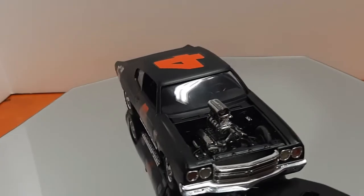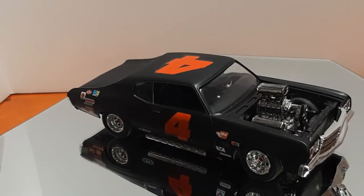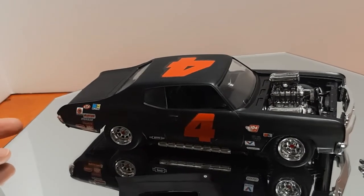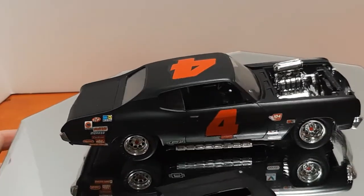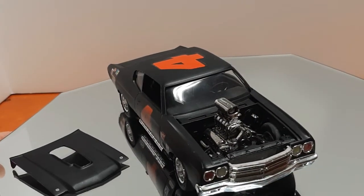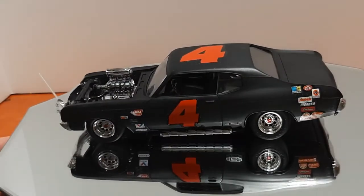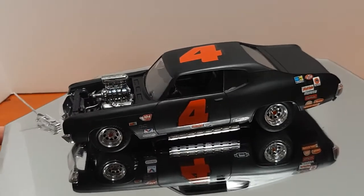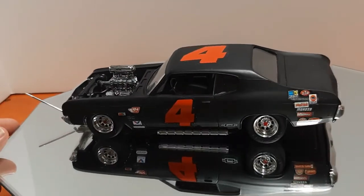Thank you guys for following along on this build. It will get back on the channel at some point — if I can get the body back off, we'll put a roll cage in it and do some wiring. That'll come later when we get through some other projects. We definitely have to get the semi truck back on the channel, which is coming up this week. So thank you guys for following along and we will see you in the next video.